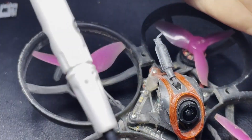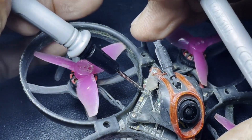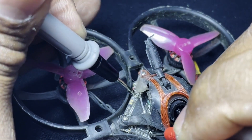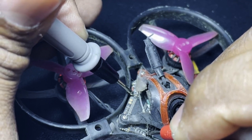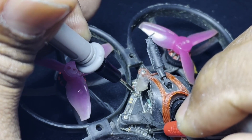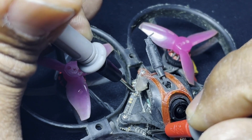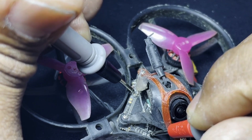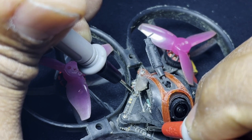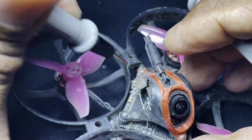Set your multimeter to continuity. We're going to find our ground — if you look on the board somewhere there is a ground. That is a ground. You can also do it on the battery cable as well. You see me touching this point here — that's ground, that's ground, that's ground in the back. And the one I have the wire antenna hooked up to has no ground — that one is your positive side of your antenna.